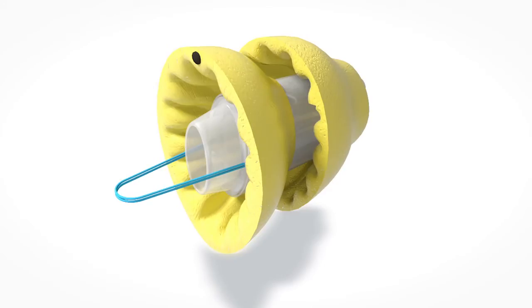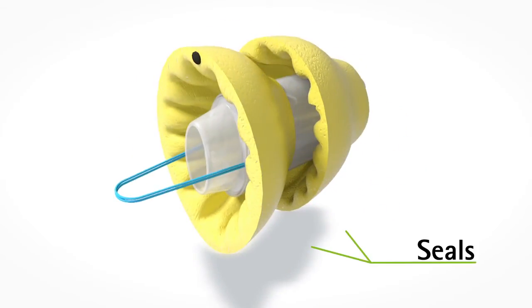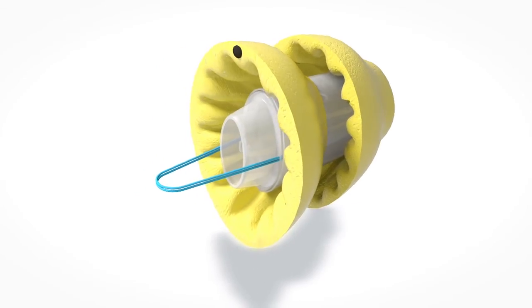Being able to control the properties of the foam used on the seals of the device to make sure that patient comfort was at its maximum and feedback was at its minimum — those are all key technologies that went into the development of the product. We've made the Lyric safe and biocompatible while at the same time protecting the ear and protecting the device. That's sort of the magic.